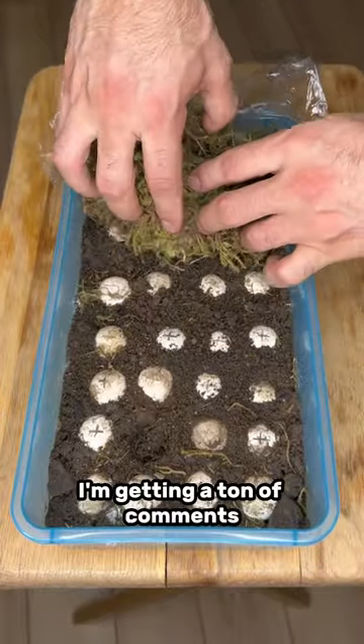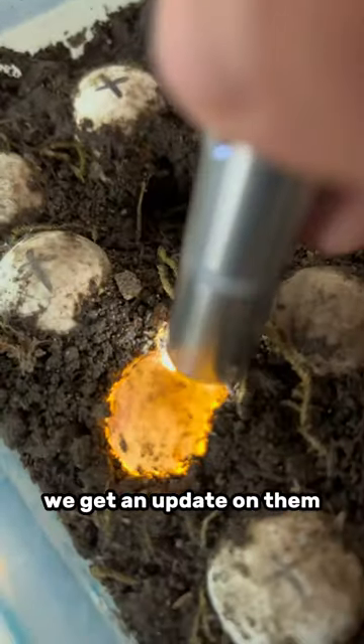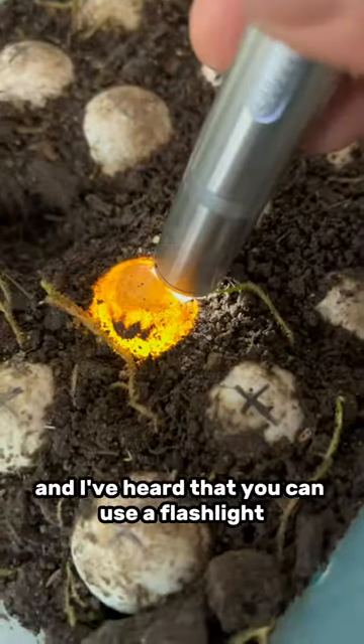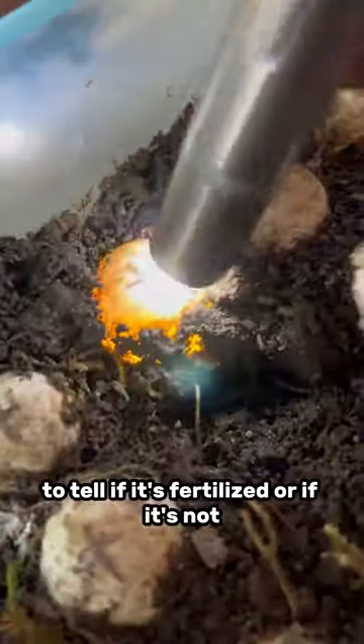So how are the eggs doing now? I'm getting a ton of comments of people asking have they hatched yet — can we get an update on them? The thing is, these things take like three months to hatch. And I've heard that you can use a flashlight and shine it up at the egg to tell if it's fertilized or not.